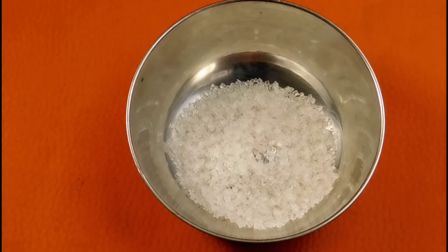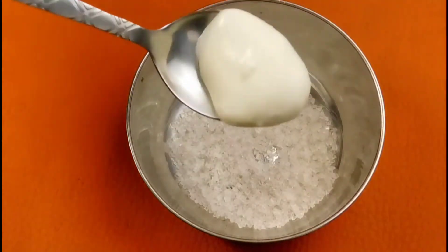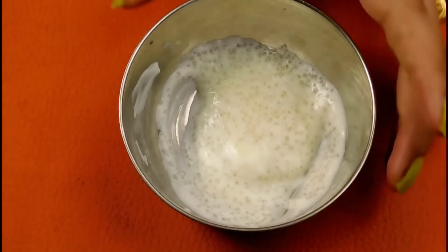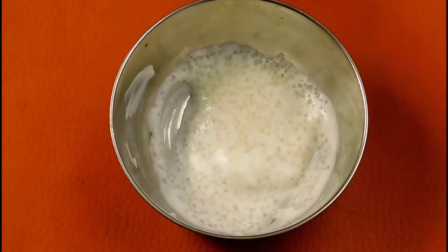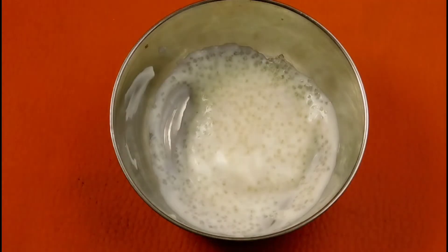Now let's see how to make a scrub. We will take sugar and add sugar. Next, we will add 1 chamach of curd. We will mix them well. Our face scrub is ready. You will know that sugar is a great source for scrubbing — sugar is the best for scrubbing.